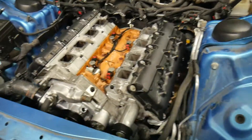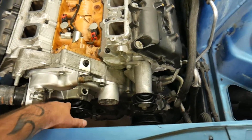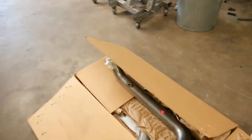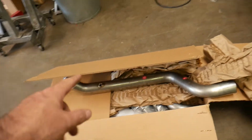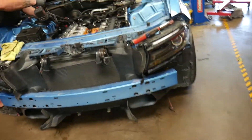Our Charger motor build is back in the chassis — we've got the cam in, all the lifters, and a new water pump because the stock one was on its way out. We've got a few more things to button up on the motor, and then we've got Stainless Works catalyst mid-pipes going on. Hopefully tomorrow we'll be firing this thing up for the first time.